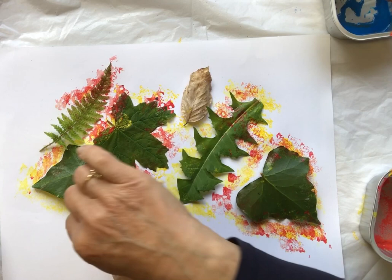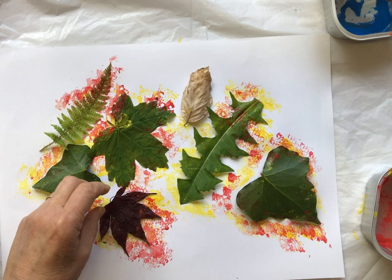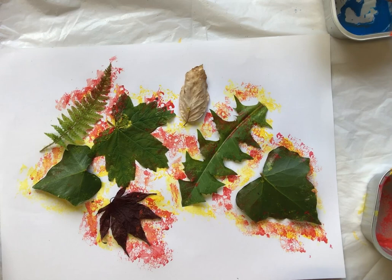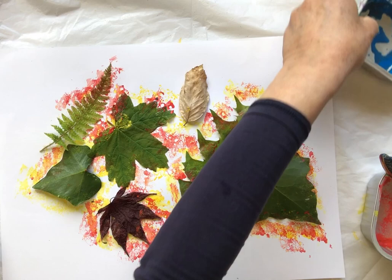When we do the one with the toothbrush we don't have as much of a problem with the leaves getting stuck to the paint, but we also have more mess — and mess isn't always bad. Now I'm going to move on to the blue.